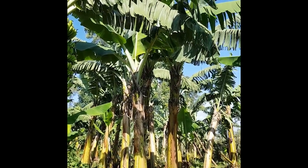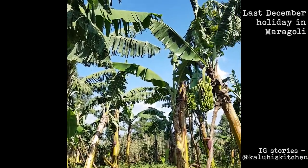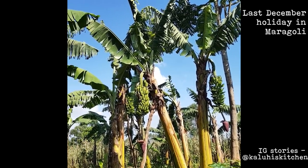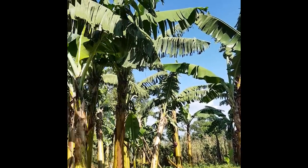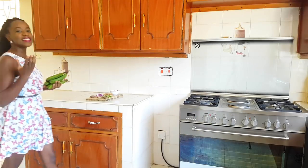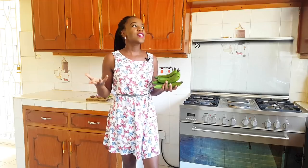Look at all these matoke! I believe in my heart the matoke we have here at Maragoli are the best, so I'm happy my Guku sends some to me. As I mentioned last year on my Instagram stories, the matoke I really enjoy comes from my Guku's shamba, all the way in western province. My Guku has the best matoke — the taste is a lot richer and a lot more delicious.